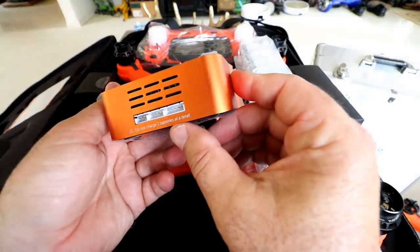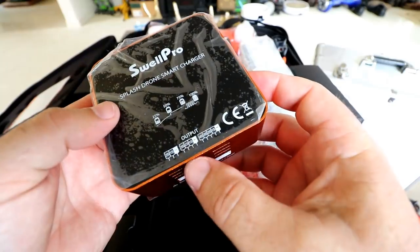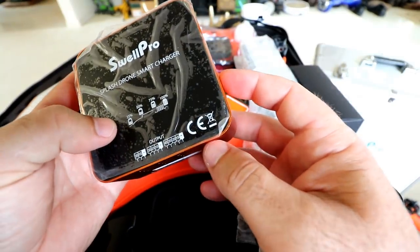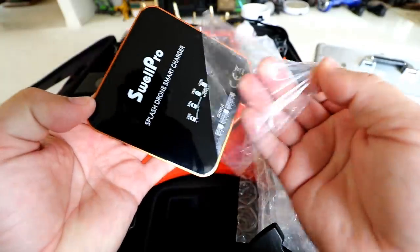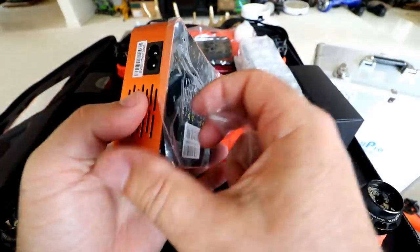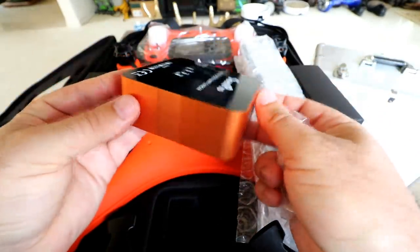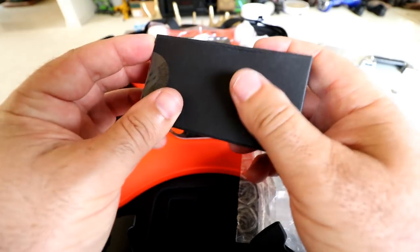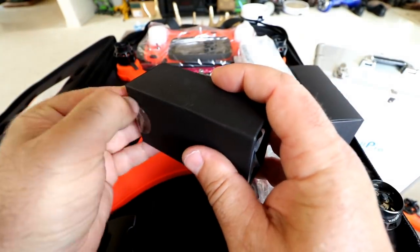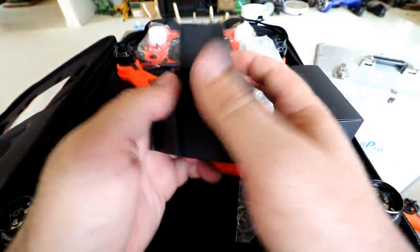Here's the charger — a two to four S LiPo battery charger. There are lights showing from 25 to 100%. It feels like a decent, heavy charger, which hopefully means good quality charging components. There's another little box on the side. The wall adapter goes from the charger to your wall. The bubble-wrapped items look like the propellers.